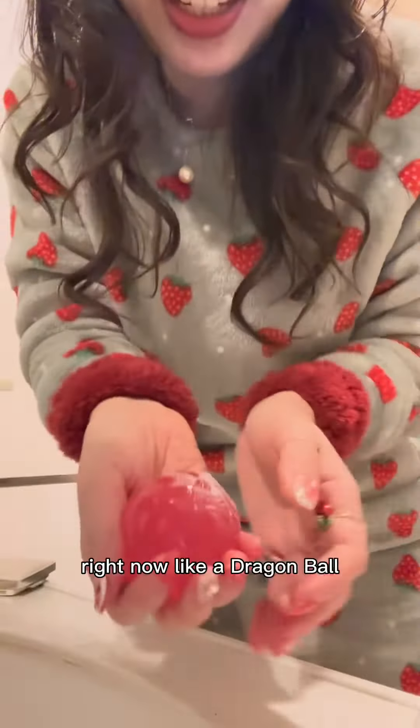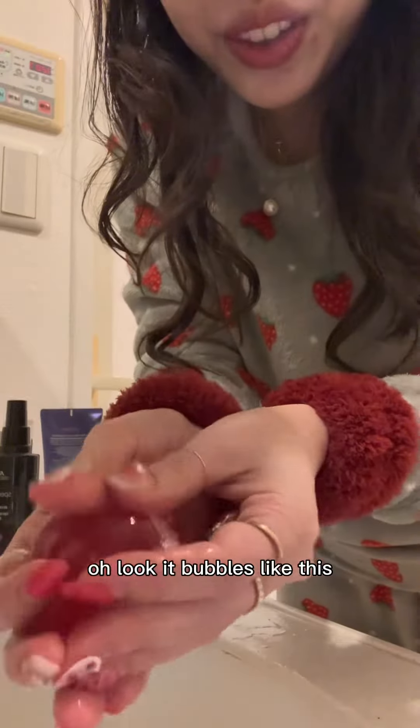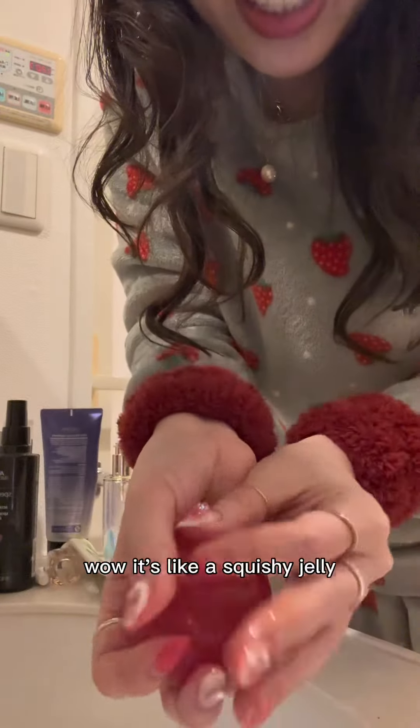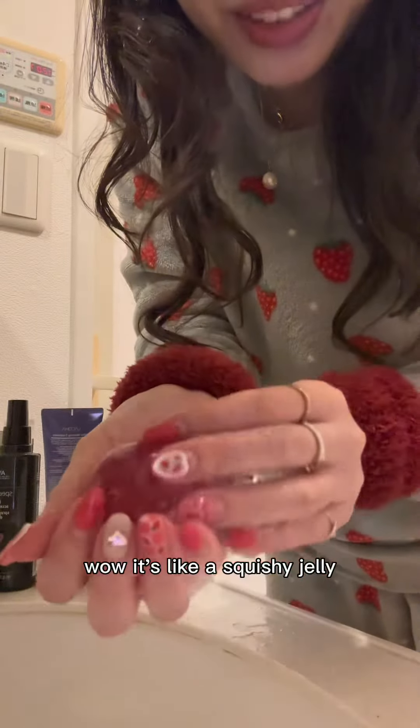Look at it right now — like a dragon ball. Oh look, it bubbles like this! Wow, it's like a squishy, jello-y — so nice.